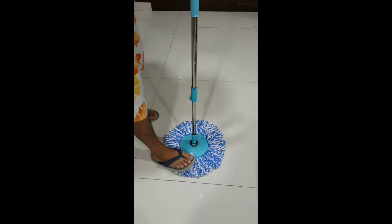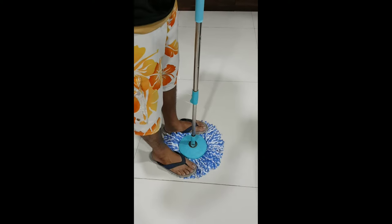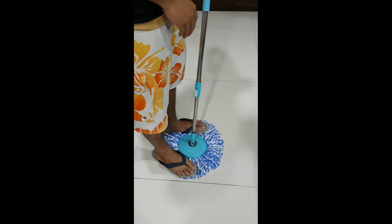As you can see, I am using a Milton spot zero mop and I have placed the mop head in a straight position. Make sure the mop is flat and spread out on the floor.